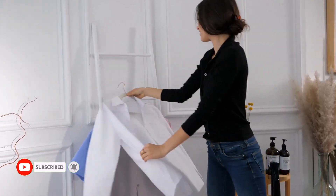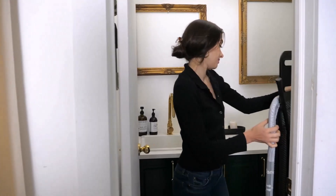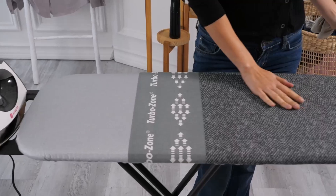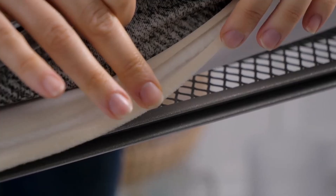Manufactured in the EU, this board is built to last, making it a long-term investment for your home. Its foldable design makes it easy to store, especially in tight spaces like apartments, laundry rooms, or even RVs.